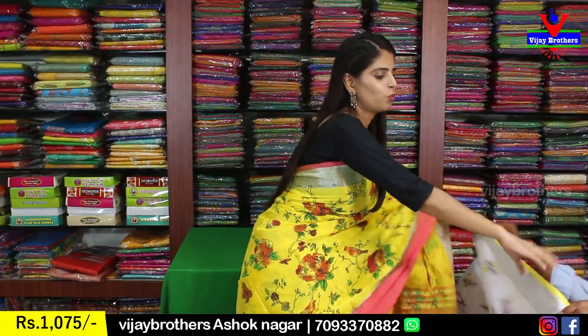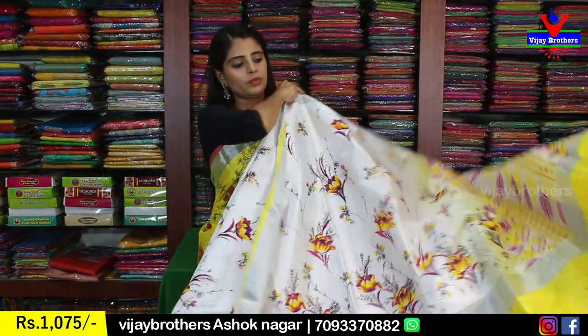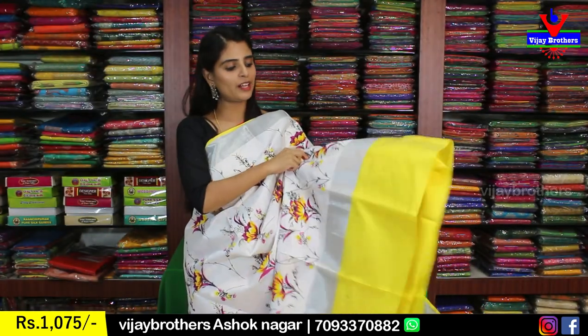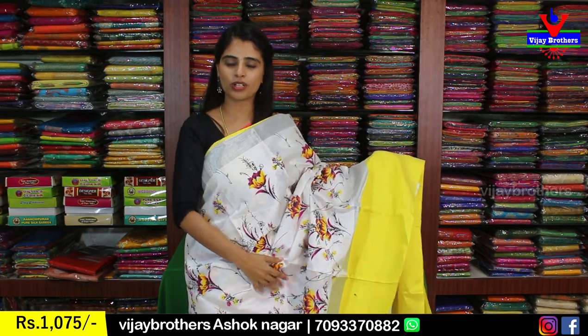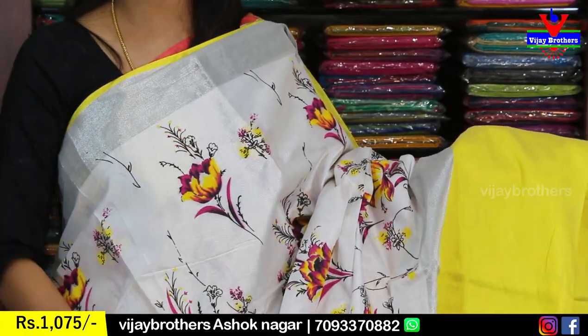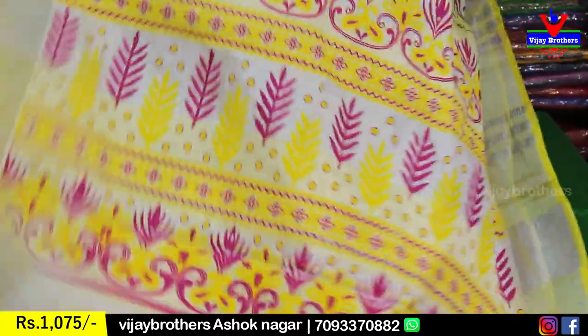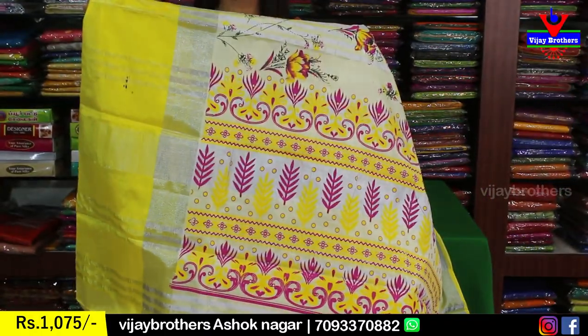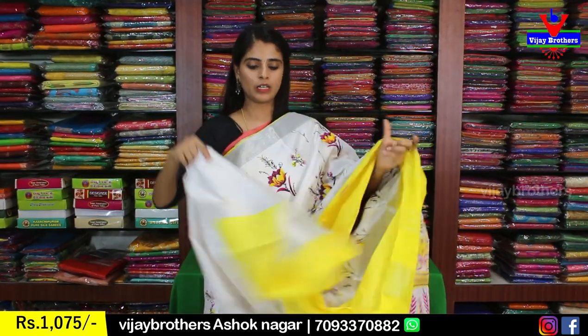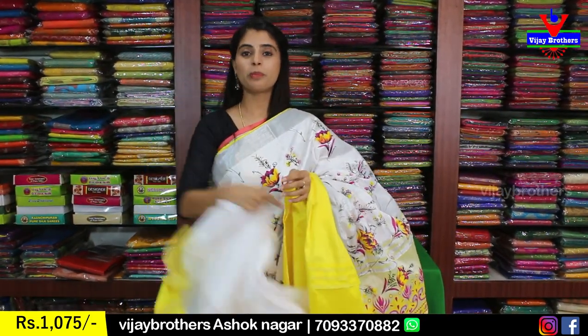Next is a beautiful white with yellow color combination. It has a silver border and a yellow color piping border on top, and a yellow strap border and silver zari border on the other side. The body is floral printed using yellow, pink, and black on white — a very classic color combination. The pallu is a contrast printed pallu, blouse is a self-color plain blouse. Same price, 1,075.